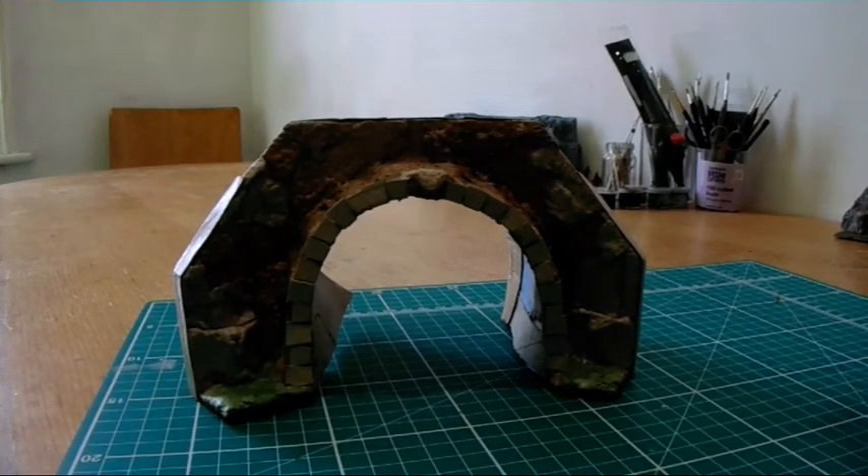Well hello there modelers, newtubers, and any other crafts person who might be interested in making their own scenery and terrain.